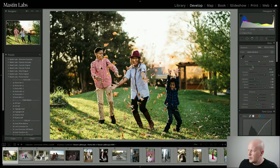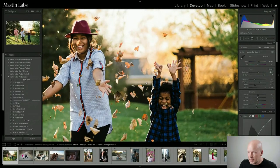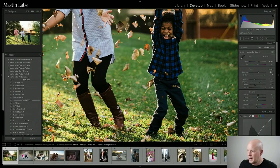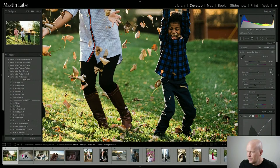Now the last thing is looking at tint — is the image too green or too magenta? A trick I use is: don't look at the skin tones. Look for something neutral in the photo and adjust for that. By neutral I mean something you believe to be naturally gray, black, or white. I'm looking at this roof back here, and their jeans — looking for truly neutral reference points.